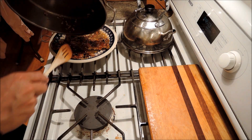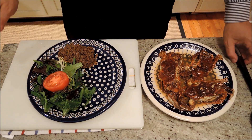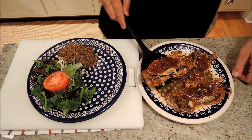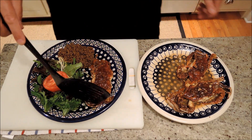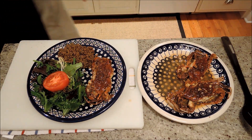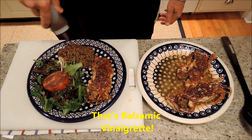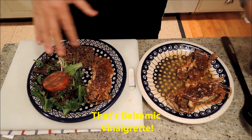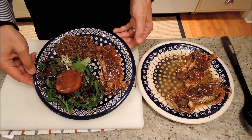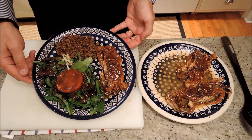Serve it up. We're going to plate our soft-shell crabs with our sauce. I'm serving them with some little garden salad, a little tomato, some lentils, and some balsamic vinegar on the salad and lentils. But we have that beautiful butter sauce. Soft-shell crabs sautéed with a little garlic, white wine, butter sauce on top. Enjoy!